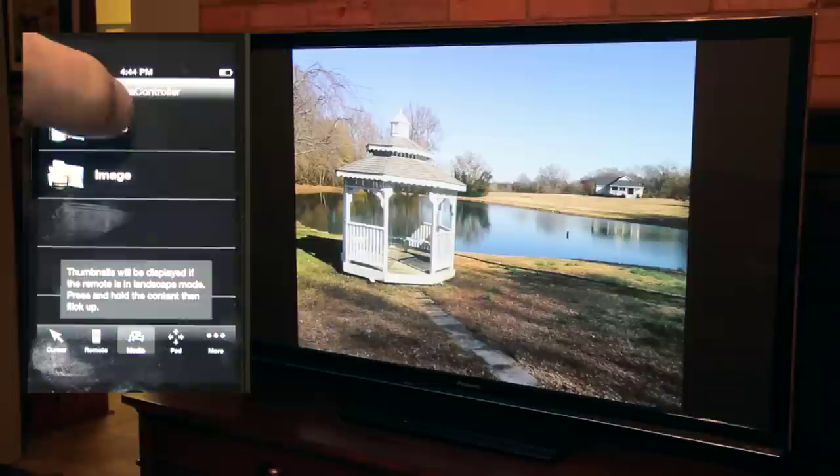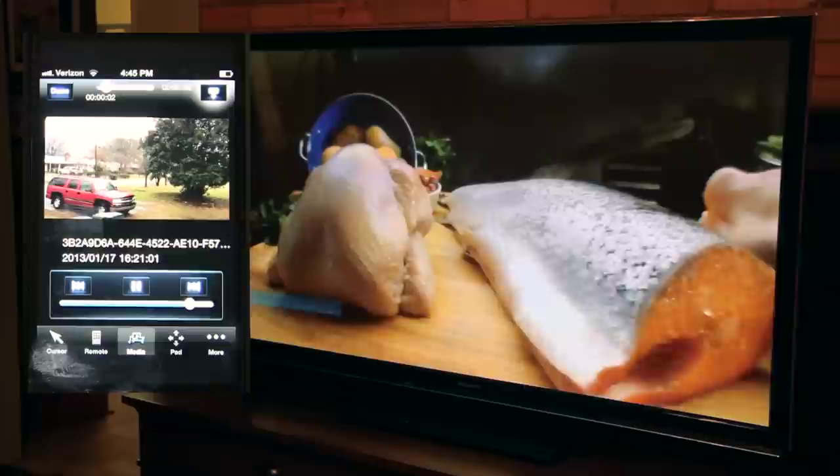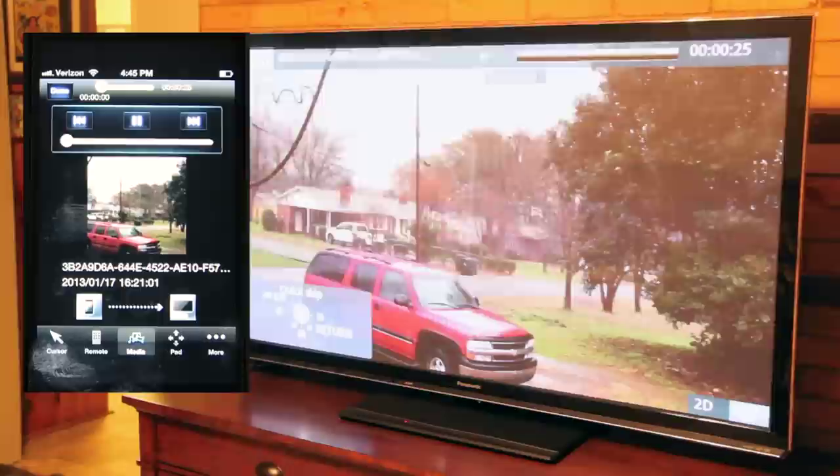Now if I want to show video, I go back to the media button, select video. Once again I'm going to select a video that I just shot, select it here on my telephone, and push the TV icon so they'll communicate with each other.